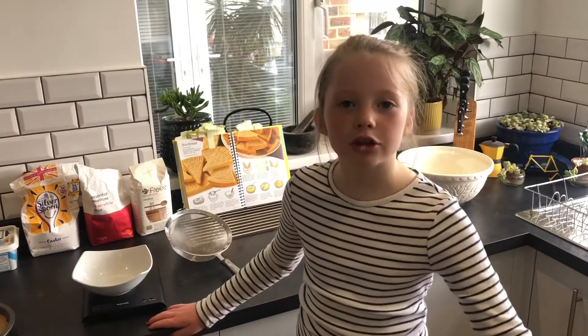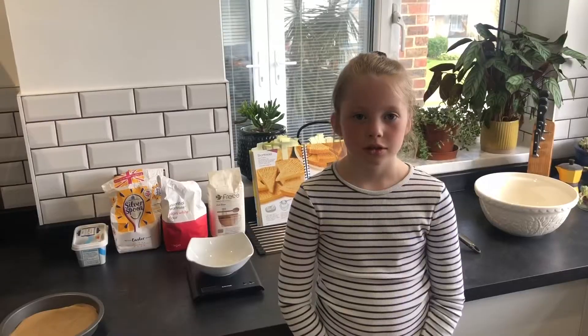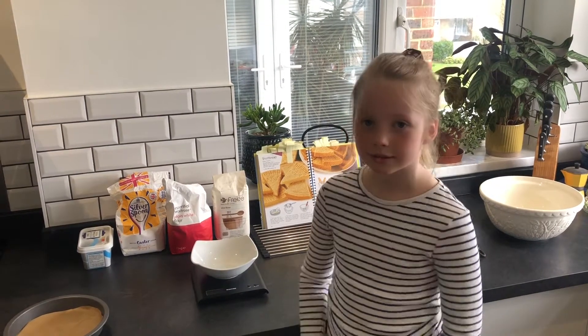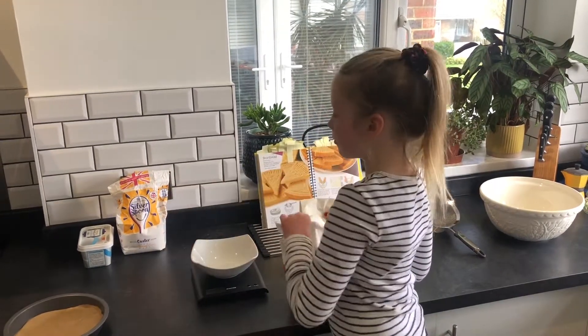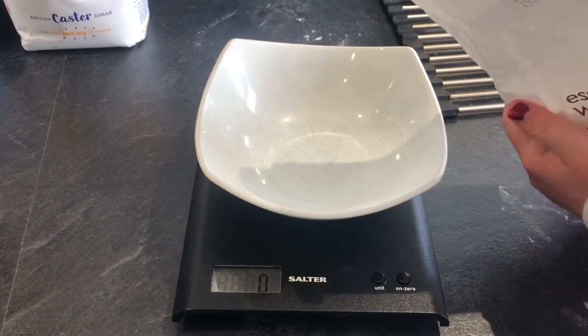You need to wash your hands — I already washed my hands at the start. Now you need to weigh your flour and your rice flour. You need 150 grams of plain flour.